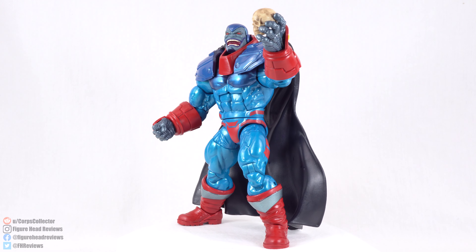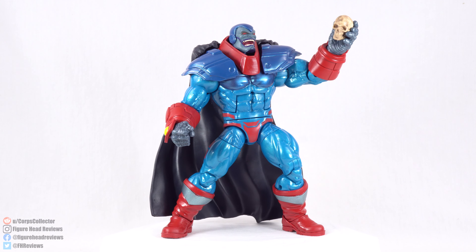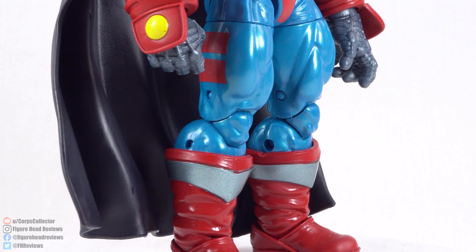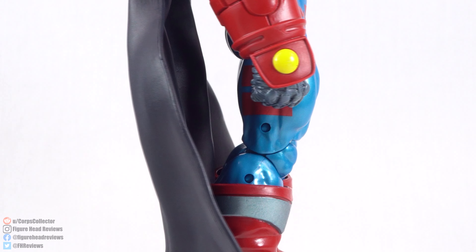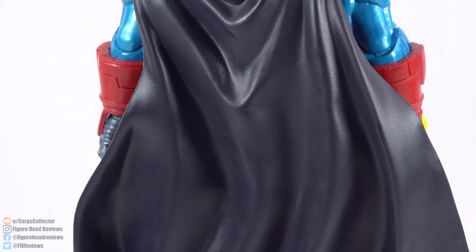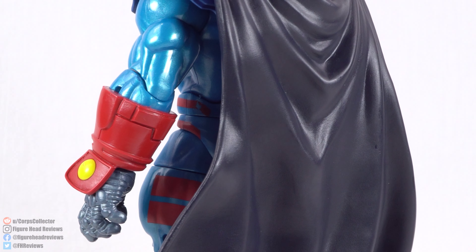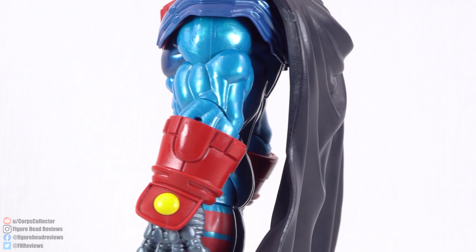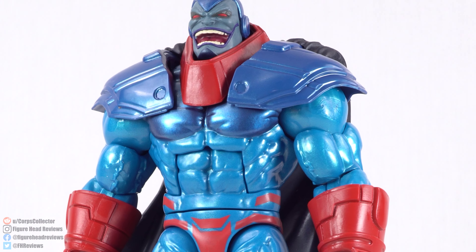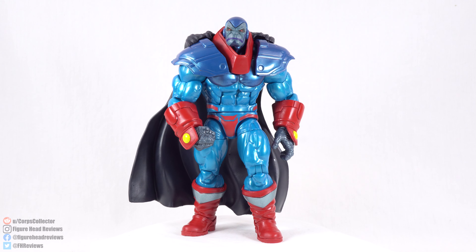Here is Apocalypse outside of his packaging. I like this figure so far, and I mentioned it in my Sugar Man video that I was really happy that Hasbro didn't make Apocalypse the Build-A-Figure for the Age of Apocalypse wave. By giving us a character like Sugar Man as the Build-A-Figure, it allowed them to do the deluxe treatment for Apocalypse. That way we get two Build-A-Figure quality figures — especially villains — for that wave. So far my impressions on this figure are pretty good, no major complaints.